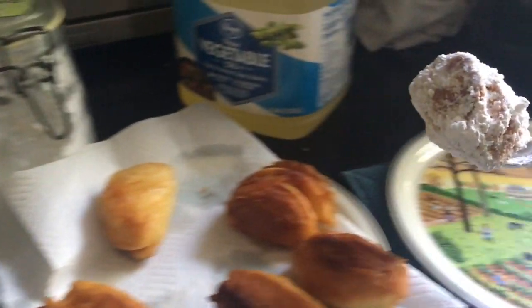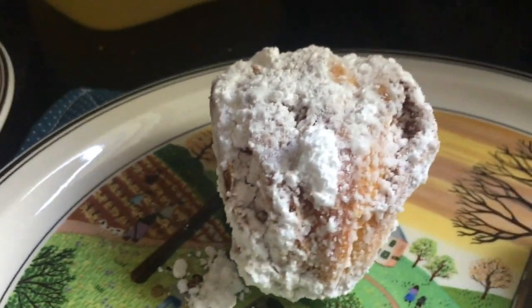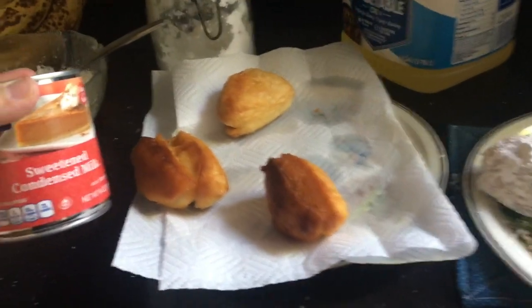Just transfer that over to your serving dish of choice. I love these little dishes — my mom and dad gave them to me years ago. They're beautiful.